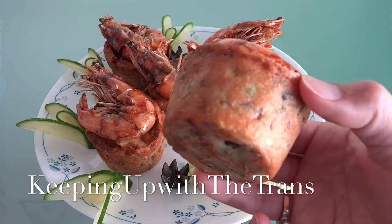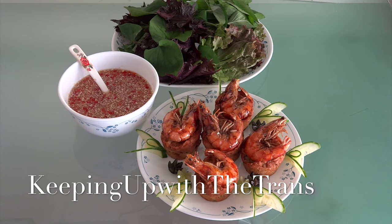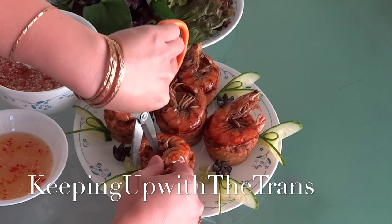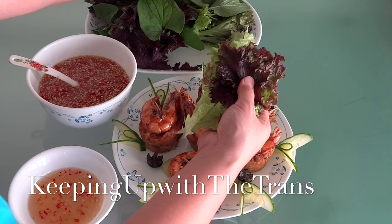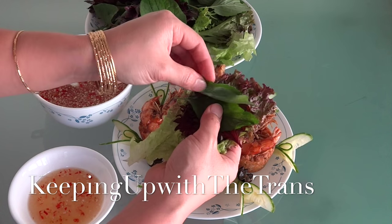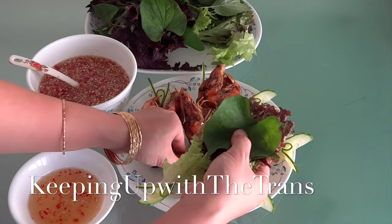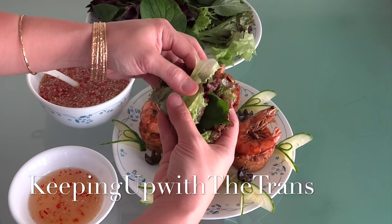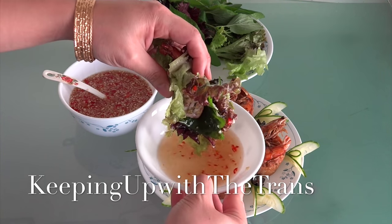The most important thing is to dip it with fish sauce. If you want to learn how to make the fish sauce, I will have the link in the description. Let me show you how the inside looks — this recipe is very delicious, I hope you give it a try. Thank you so much for watching. If you like it, don't forget to thumbs up and subscribe. I will see you again, bye bye!